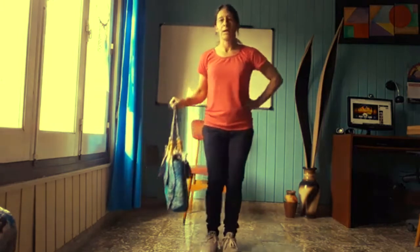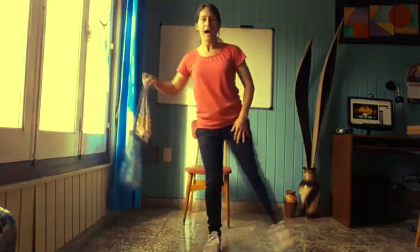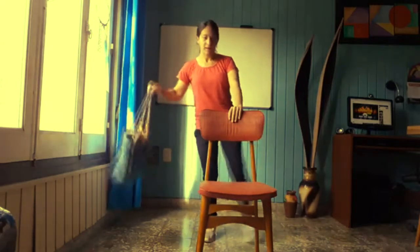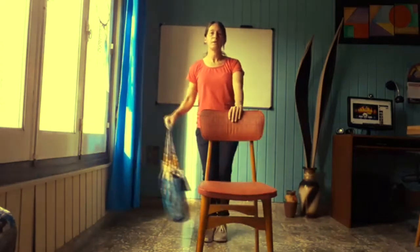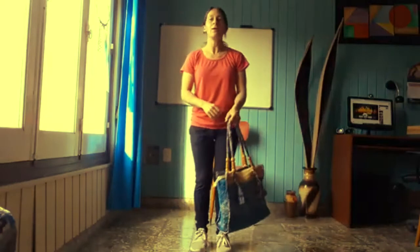Vamos a hacer uno un poquito complicado. Brazo derecho con la cartera, y va a trabajar la pierna izquierda. Cuando la pierna izquierda realiza abducción, el brazo también realiza abducción. Abro y cierro. Si no puedo mantener el equilibrio, me sostengo de la silla. La voy a colocar acá al frente. Contamos diez, nueve, ocho, siete, seis, cinco, cuatro, tres, dos. Muy bien. Cambiamos de lado y comenzamos.